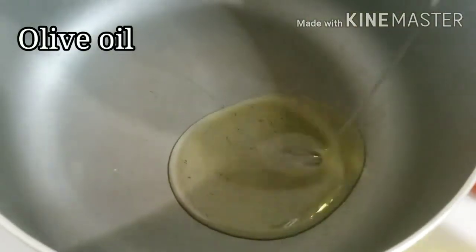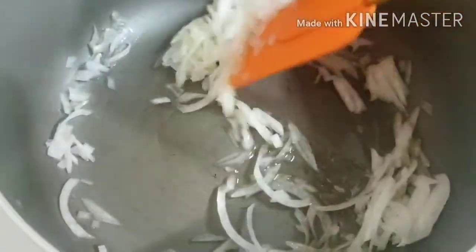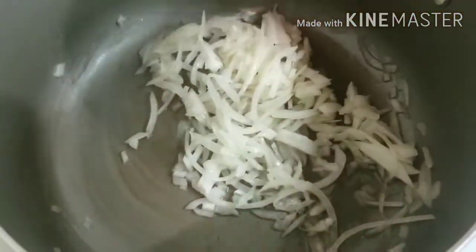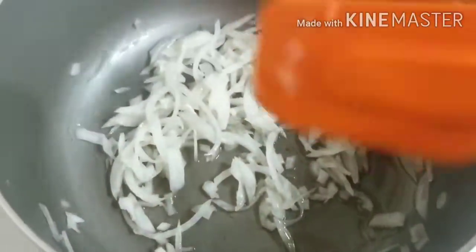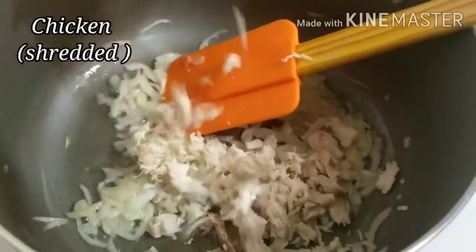I will make a topping with olive oil. I will add onion in it and make it light brown, then I will mix in the chicken.